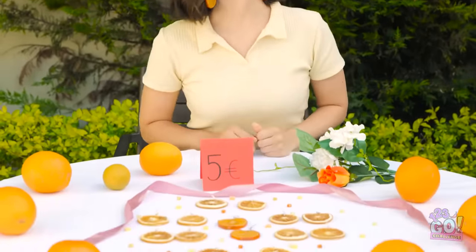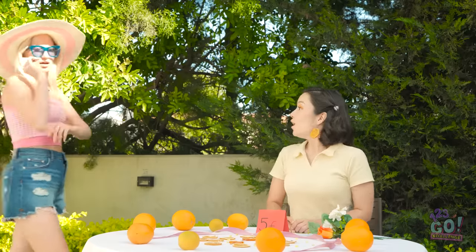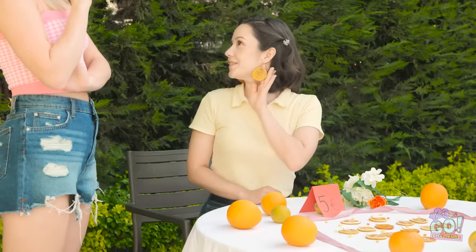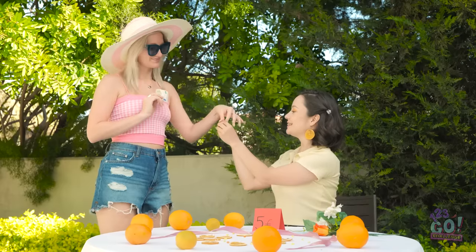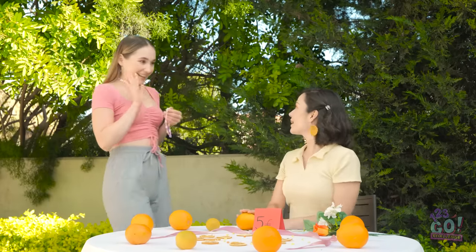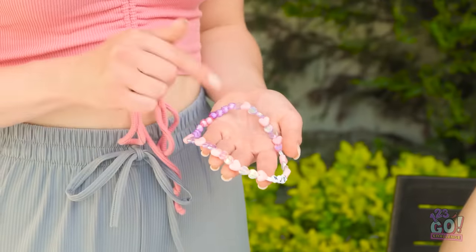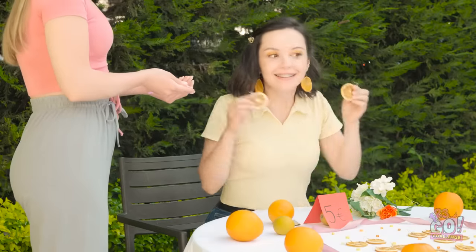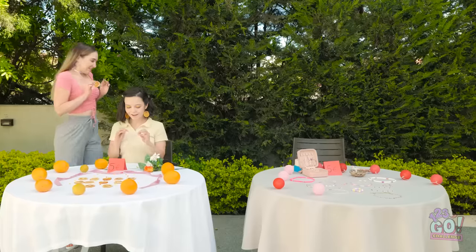Place an earring hook through the hole made by the skewer. Do the same with the other slices. I love these! Mother nature would be proud! It's time for me to earn some money — I'm open for business! What do you think? I love them — I'll take a pair. Here you go! Hi Ava! I love your earrings! Can I trade you? Of course! Here you go! I really wanted this — they're so cute!